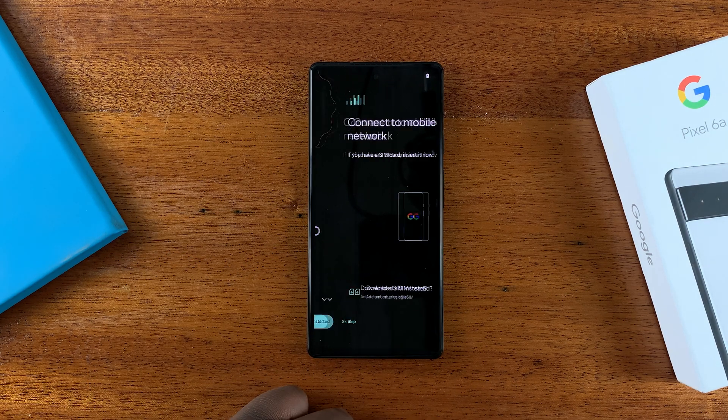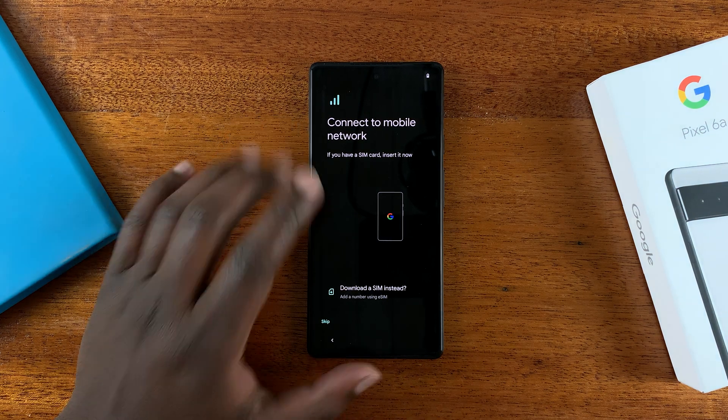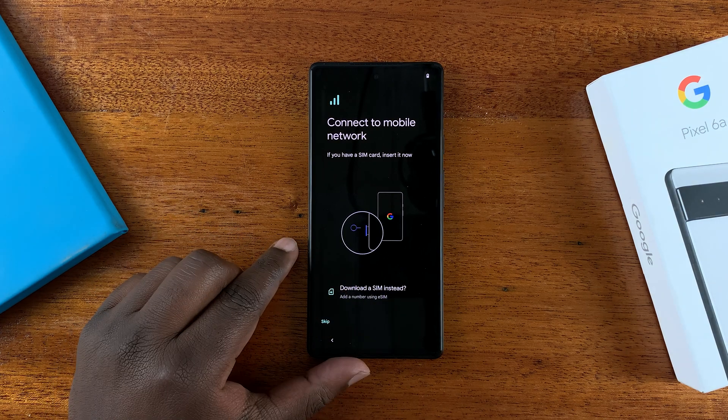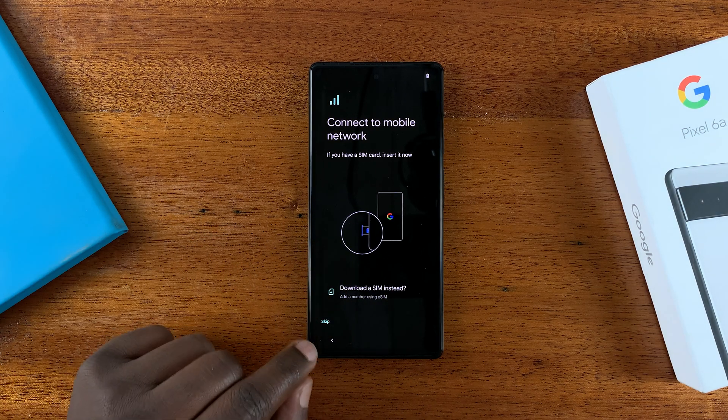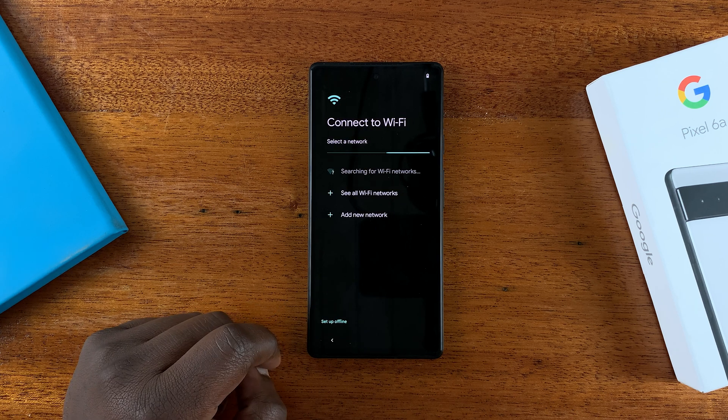Tap on Get Started. On the next screen, if you have an eSIM you can tap on 'Download a SIM' instead, or you can insert a physical SIM card. You can also skip that process and do it later — so personally I'll tap on Skip.